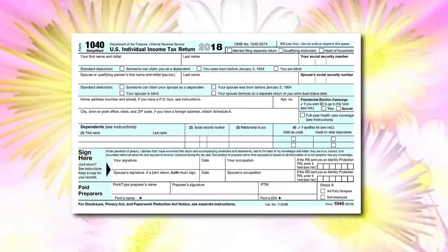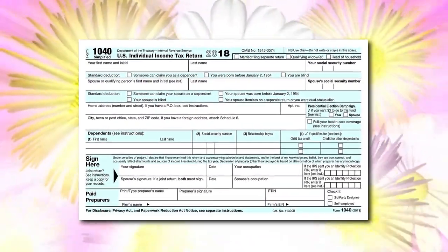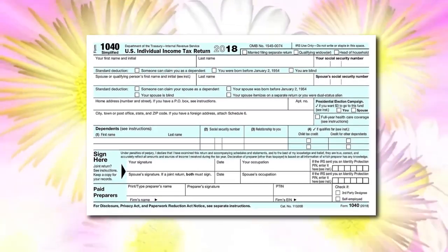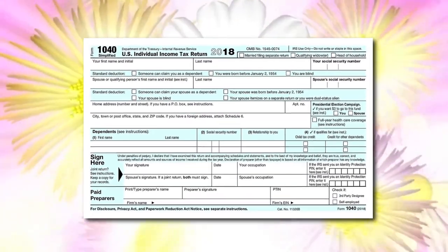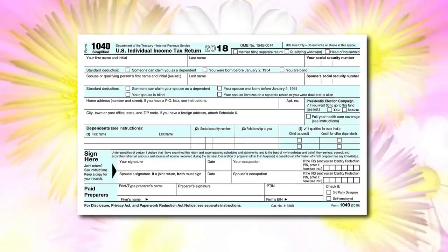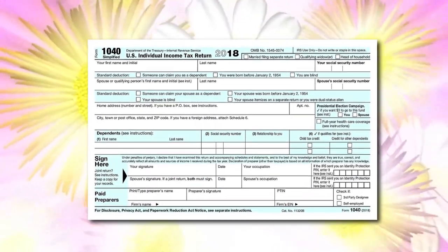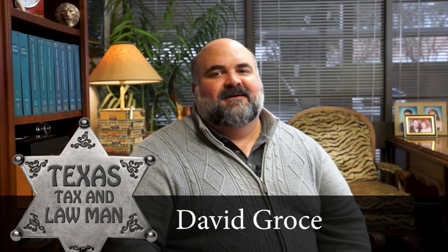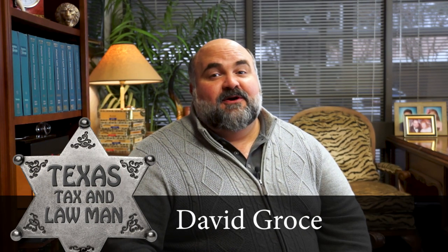Isn't it beautiful? Just look at it. It has room for your name, your address, your family members, and then your signature. Isn't that awesome? It shows your name right there on the front. Oh, to see if you owe tax, you have to turn it over.